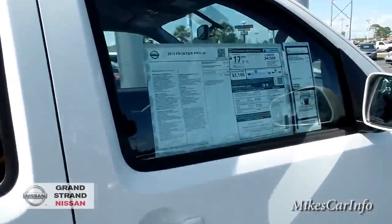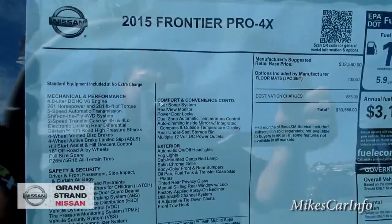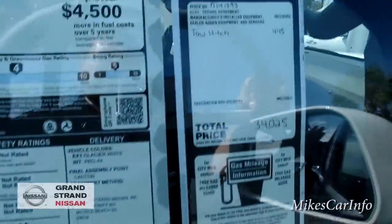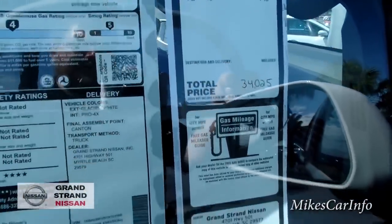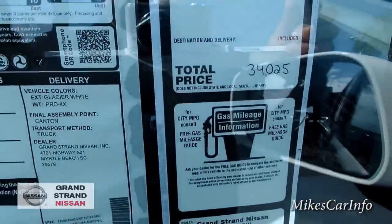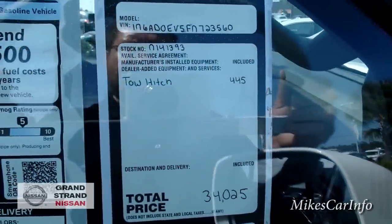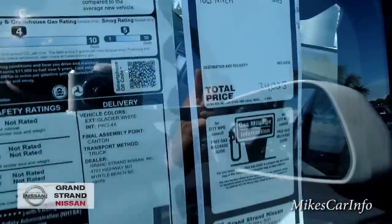Here's the window sticker — it's the 2015 Frontier Pro 4X. I'm going to put some information in the description, but you can use the pause button to check it out now. This one had the trailer hitch added after the dealer received it, so there's an addendum sticker. Grand Strand Nissan doesn't add a lot of addendum stickers unless something was actually added — some dealerships charge a thousand dollars for things like a wax job. Really pay attention to addendum stickers when buying a vehicle.